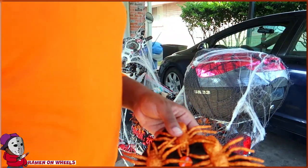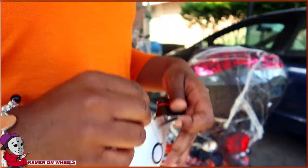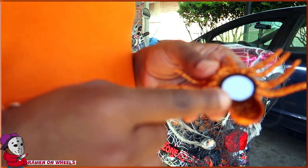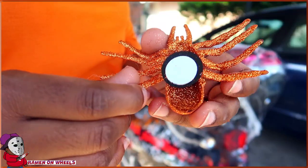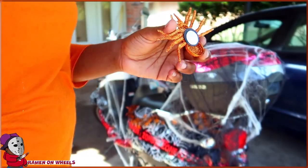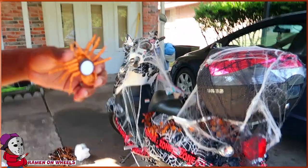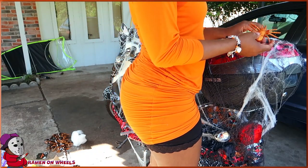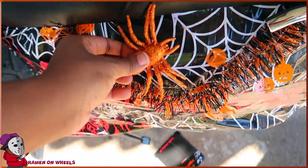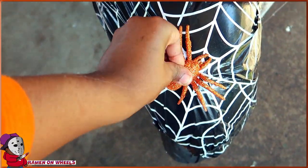Now I've got these glitter spiders. I'm going to figure out how to put these on. It looks like there's sticky tack on the back. Okay, it is sticky — cool. So let's see where I can stick this. Maybe right here on the trunk. It's on there — right there. It's on there.